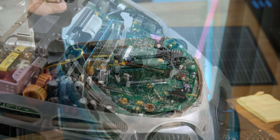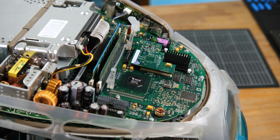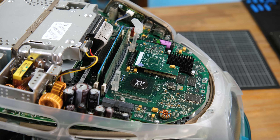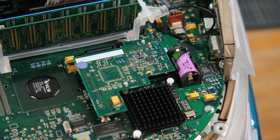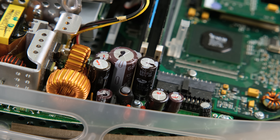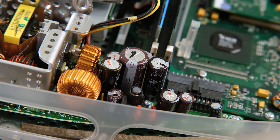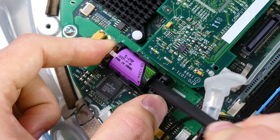It took a fair bit of wiggling to finally remove it. Apart from the RAM and Airport Wi-Fi card, there are no other expansion possibilities. You've got one optical drive and one mechanical hard disk, which is to be expected so that it can all be crammed into such a tight casing. And reassuringly, the capacitors don't appear to be bulging or leaking, a sign that this machine probably never ran all that hot during its lifetime.